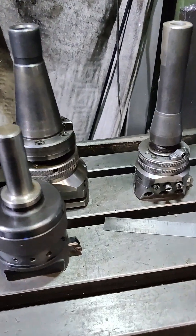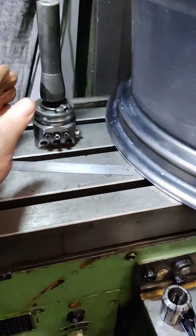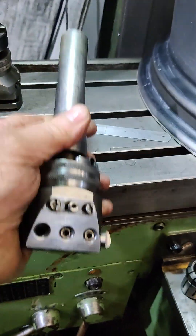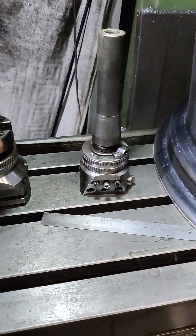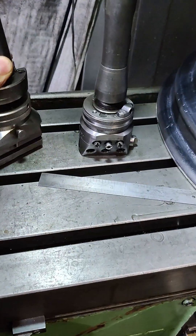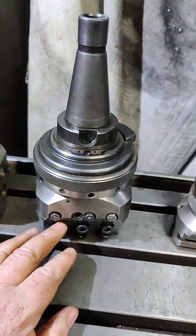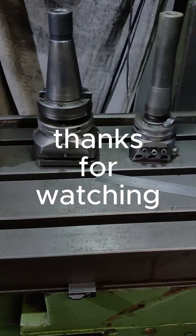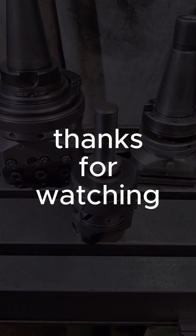I hope that's of some interest and gives some comparison of what to expect in sizes. This is a number two; there is a number one which is quite small — you can imagine it jumps down again, so it's quite a small unit. That's number three — I really like the number three, it's a very common and popular size. This is a number four, which is getting to be quite a big boring head. And a number five is a big boring head. A number six I don't own, and I'd imagine that's really quite a lump. Anyway, that's it for now — we'll get on to the job itself.